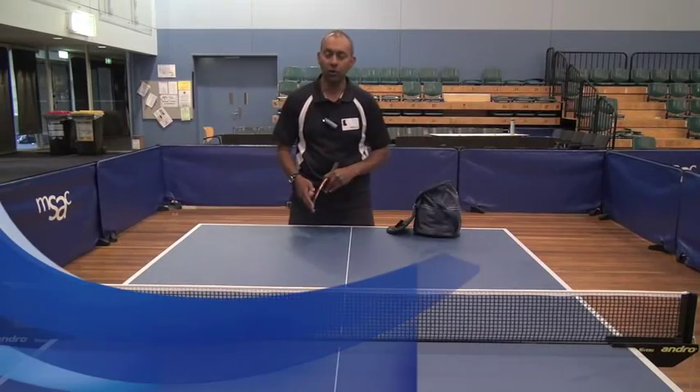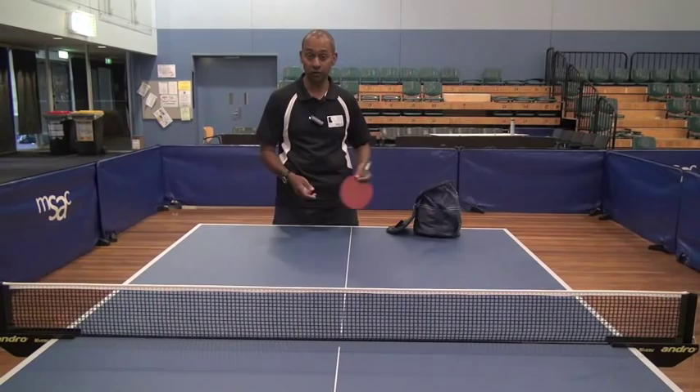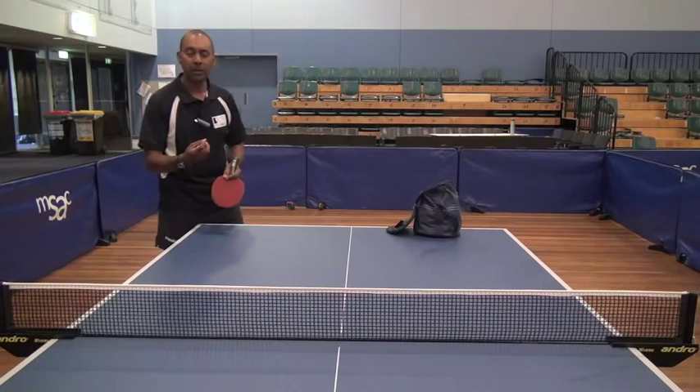Hi, I'm Alois Rosario from PingSkills. Nirika has asked us a question about Hershey-Wen's serve. Hershey-Wen is a left-handed penhold player who serves very effectively, but he does serve a lot of serves long and fast. So let's have a look at a little bit about how he does his serve.